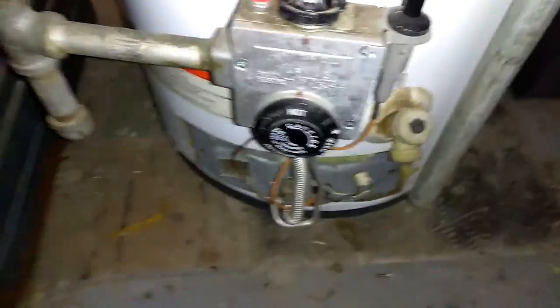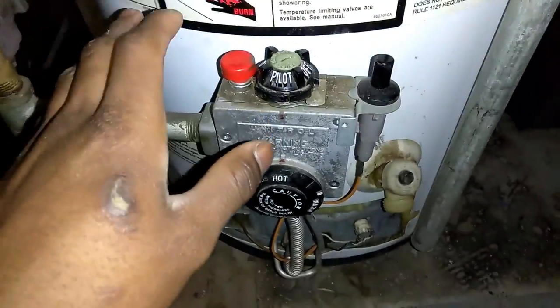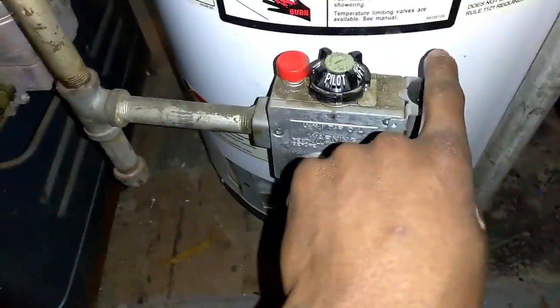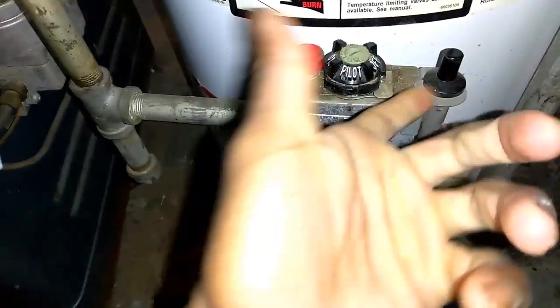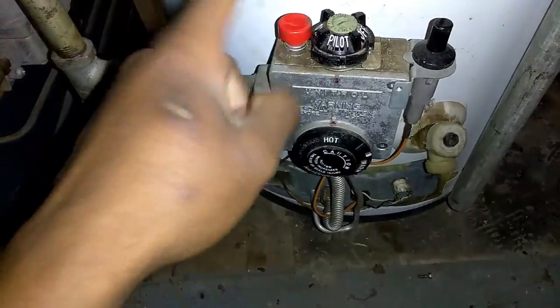What's up YouTubers! Today I'll be showing you how to light a self-igniting hot water tank. First, you want to check and see if you have a black button like this, because this right here is the sparker — this will ignite it. This red button here is the gas.